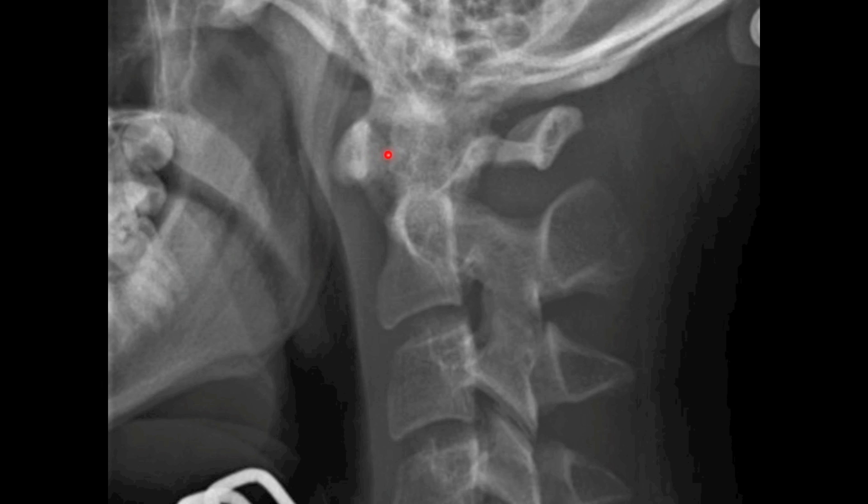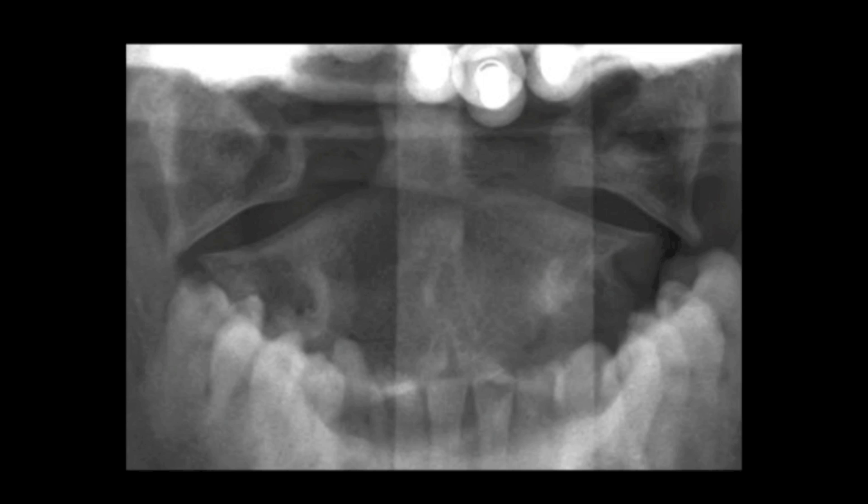You can see here that the atlantodens interval is significantly widened. This should normally be less than 3mm, and you can see out the back there's a lucent line through the posterior arch representing a fracture.